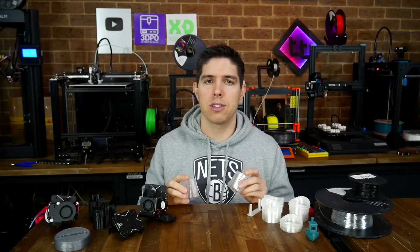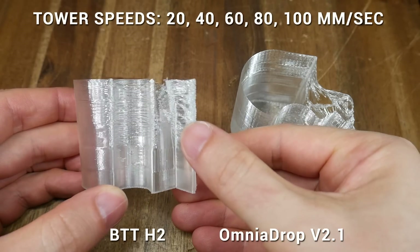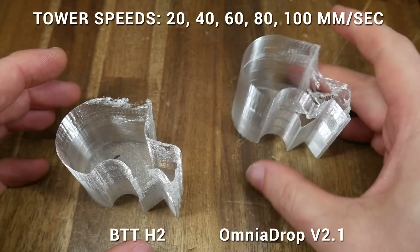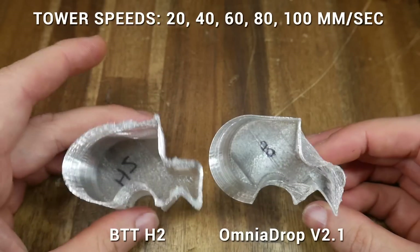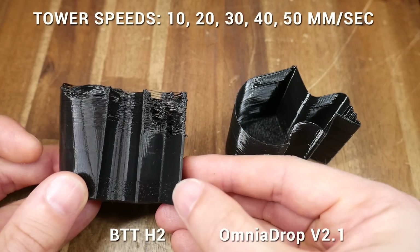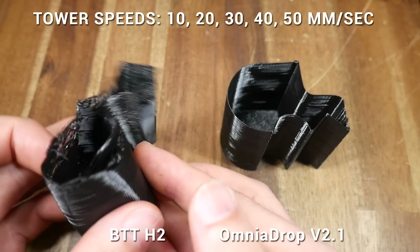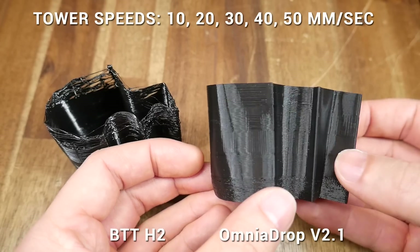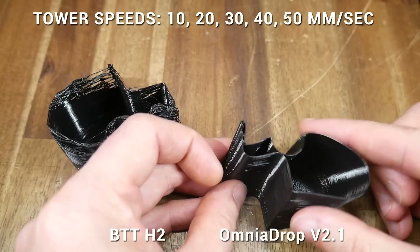So far the speed tower test seems pretty good and gave great results. For the 95A Shore hardness transparent X3D TPU, starting at 20mm/s and increasing by 20 for each band, the Bigtree Tech H2 was happy at 40mm/s but started breaking down from 60mm/s. The Omnia Drop went one band better, with clean printing up to 60mm/s and breaking down from 80mm/s — a clear and definite improvement. For the much softer 82A Filaflex, ranging from 10 to 50mm/s, both machines produced surface artifacts on the lowest band. The H2 printed successfully up to 30mm/s but 40 and 50 were no chance. The Omnia Drop had a clear victory, able to print this soft filament all the way up to 50mm/s.